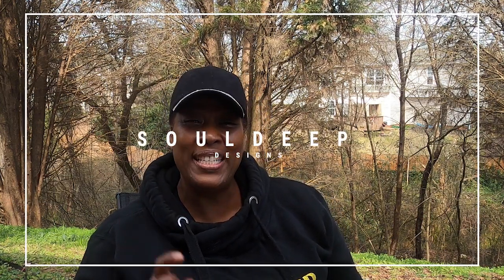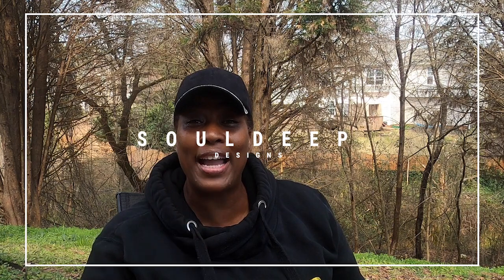Hey, beautiful souls. I hope your day is going well. Welcome back to my channel. For new souls chiming in, welcome to the channel. I am excited about today. Cherie here from Sew Deep Designs, and I have another tutorial for you today.